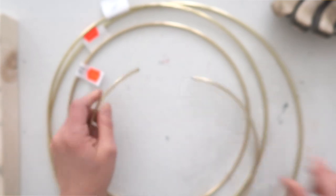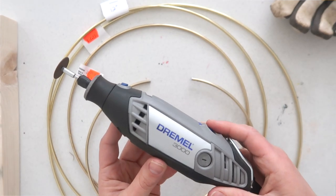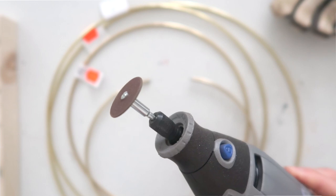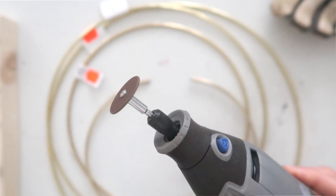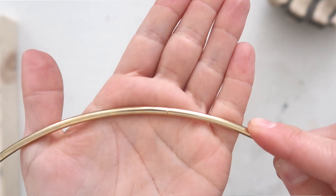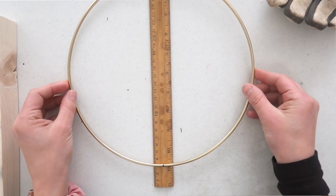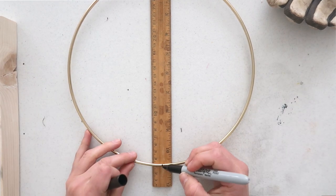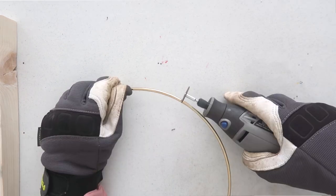Next is to cut your metal hoops. I used the Dremel for this, and I'll put the details in the description box below. What I did first was find the little weld mark on the hoop and used that as a halfway point for the first cut. Then I used a ruler to measure straight across and marked with a Sharpie to make sure I was cutting two perfect halves.